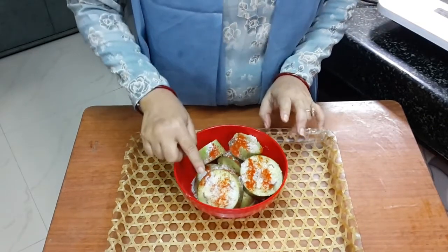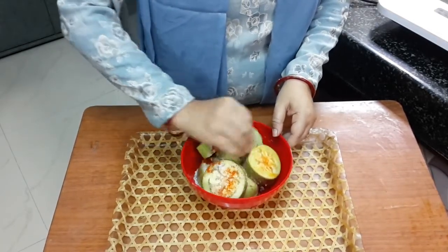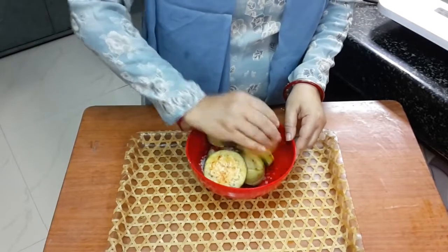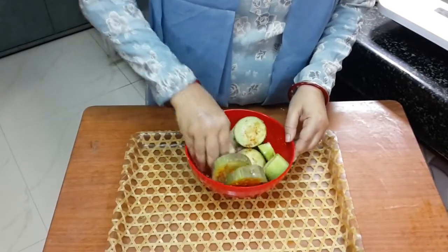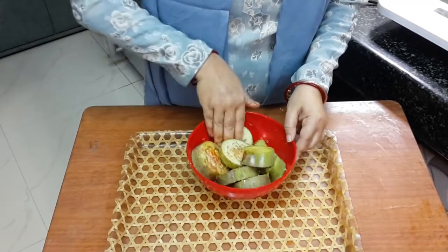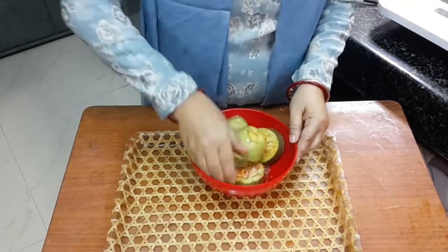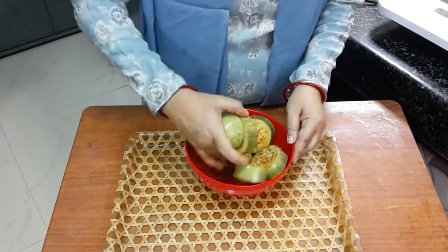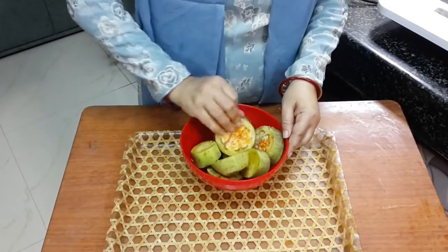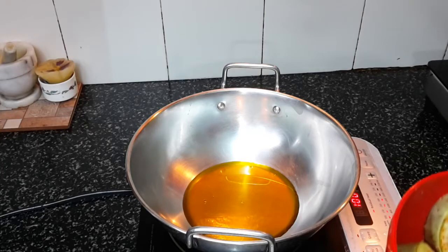You must be surprised to see sugar in this, but believe me it will taste just awesome, because the sugar will caramelize and give a nice color to this begun bhaja. I will marinate the begun — the brinjals — with these ingredients and keep it for at least 15 minutes, so that it releases water. Adding salt helps it release water, and the reason for doing that is it will stay crispy.